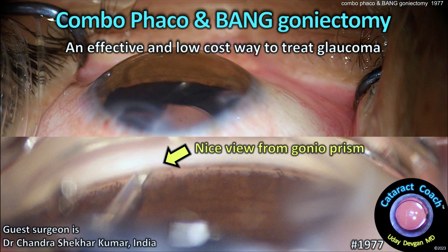CataractCoach.com — Combo phaco and BANG goniectomy: an effective and low-cost way to treat glaucoma and fix the cataract.